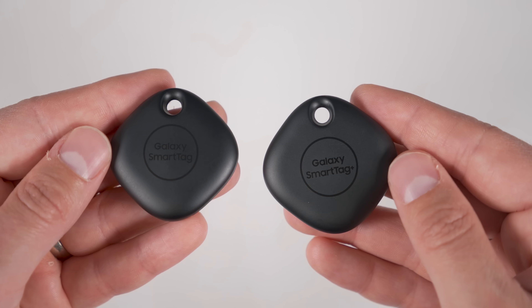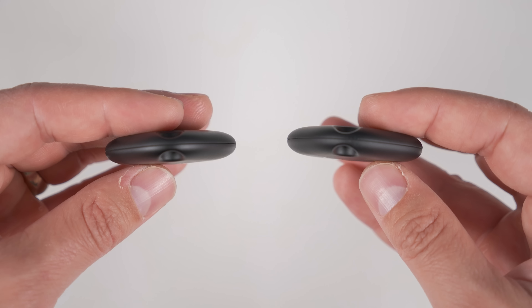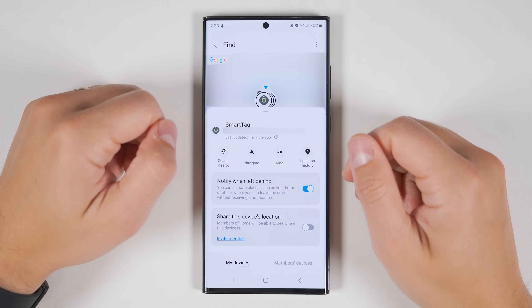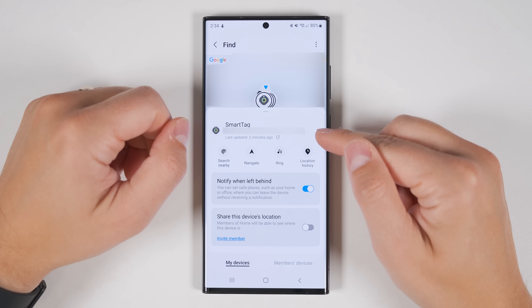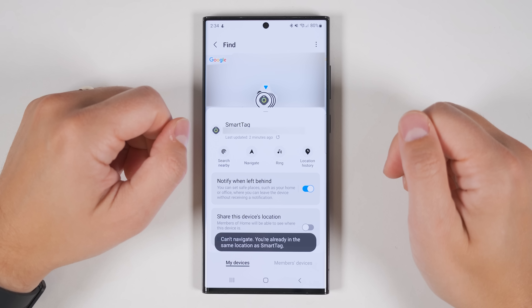If you often misplace your phone, keys, bag, or even your pet, Samsung's SmartTags would be a smart choice. There are two versions: a standard SmartTag and the plus version. Both tags have small holes to attach to keychains, bags, or pet collars, or you can place them inside a suitcase. These tags let you see your last known location, search for them nearby with a meter showing how close you are, and make the tag ring to make it even easier to find. If the tag was last seen at a different location, you can automatically start Google Maps navigation to drive there.